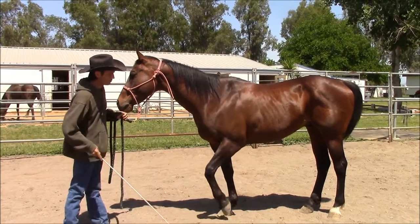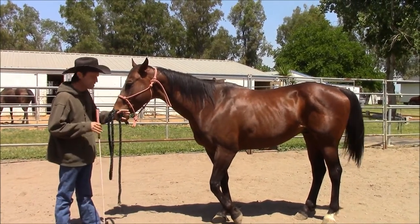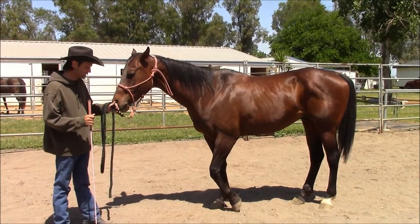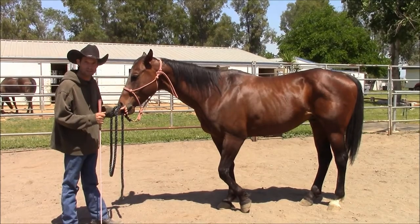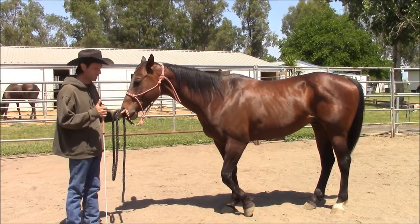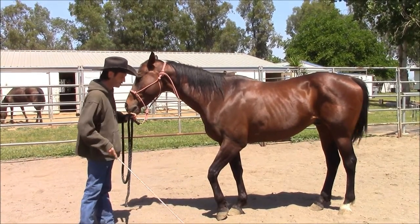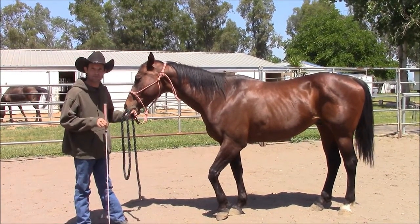The other thing it's doing is the horse has to hold his own foot up. We've got a lot of horses out there that like to lean on you, lean on the farrier, or lean on the vet. So this exercise will take your horse out of leaning on people, and it'll be super easy for you to teach your horse how to pick up their feet.